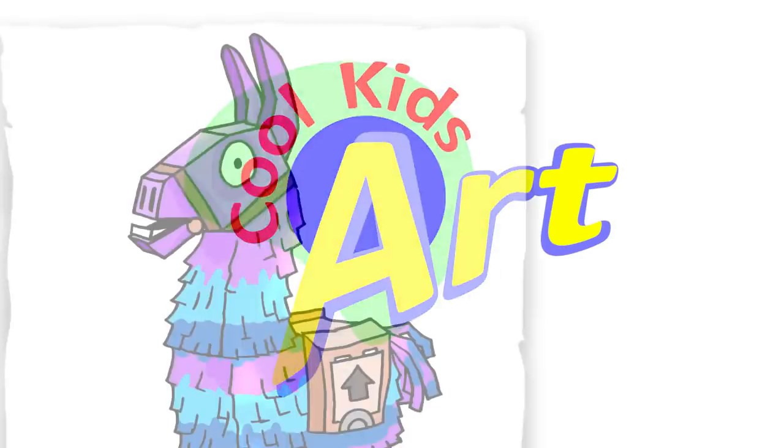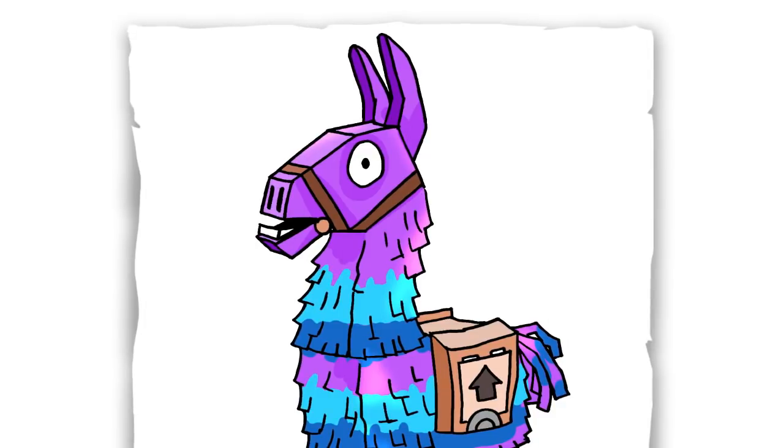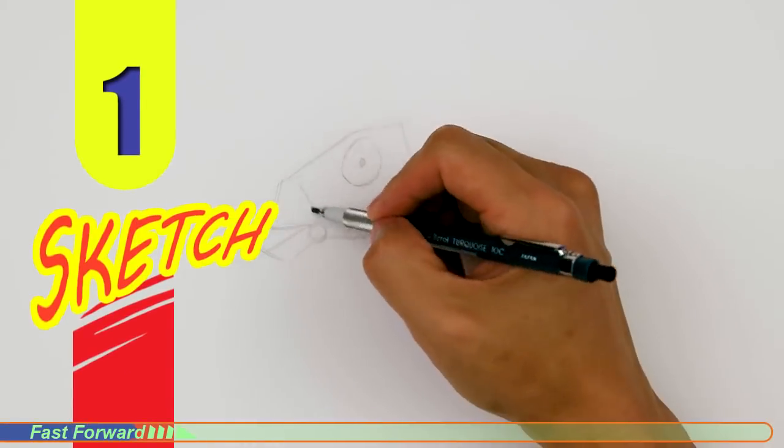Hey, welcome back to Cool Kids Art, and let's draw the funny looking llama in Fortnite. So let's get started with a quick sketch, and then I will show you line by line on how you can draw this.